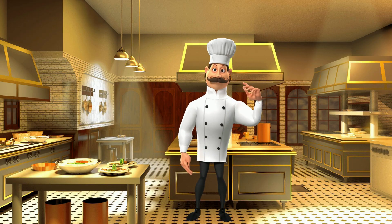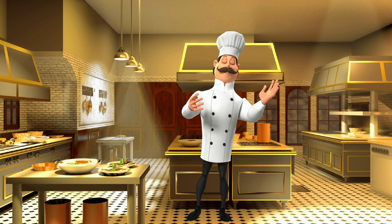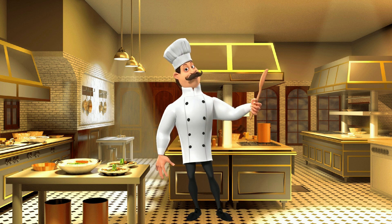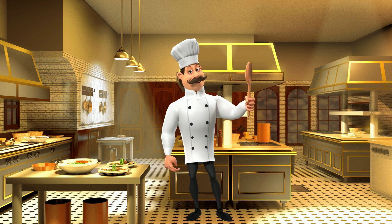Hello. Ciao. My name is Luigi. I am a famous Italian chef. Welcome to the kitchen. Today we have something special to cook up — we will be making some delicious pancakes.